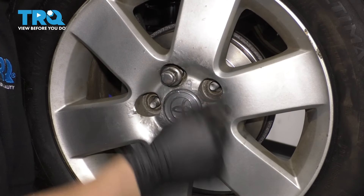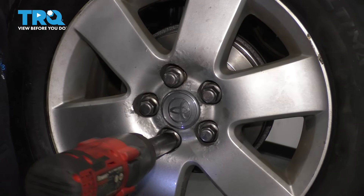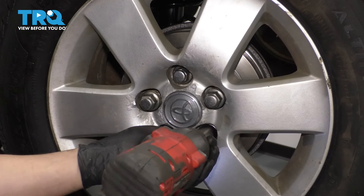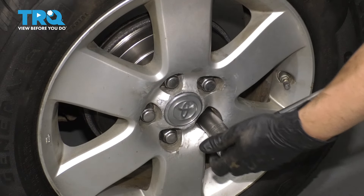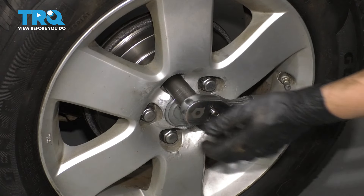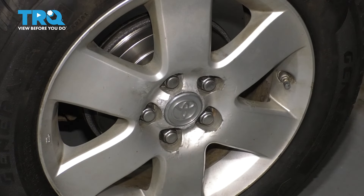Put on all five lug nuts, bottom them out, and torque them to 76 foot-pounds. Double check them.